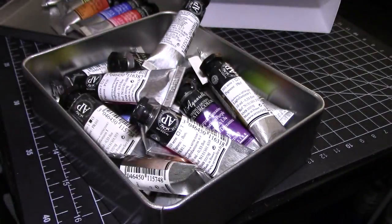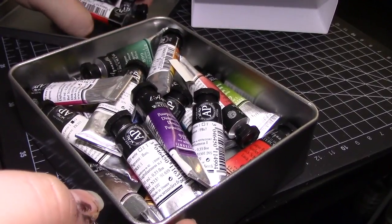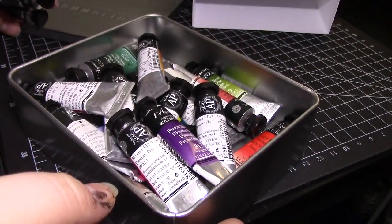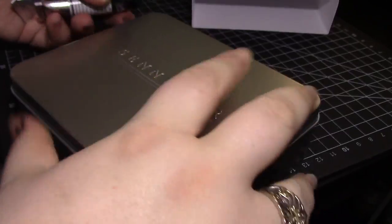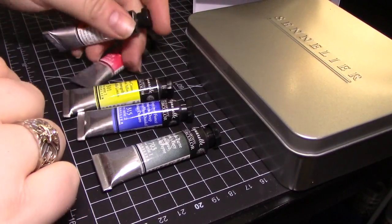The 5 colors included are Bright Red, Lemon Yellow, Ultramarine Blue, Chinese Orange, and Payne's Grey. Plus, part of the value for me was in the tin itself because now I have a place specifically to store all of my Sennelier tubes.